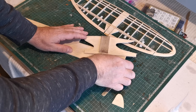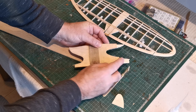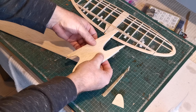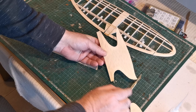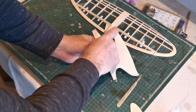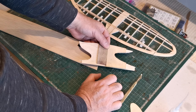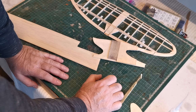It's supported either side by spruce supports and then the whole area at the front is actually sheeted. I'll cut a piece for there and then the whole lot will be weighed down. When it's all done I'll get the Dremel disk out and get some nice curves in there that obviously match the profile of the under camber on the wing. I'll show you how I go about setting that up into the fuselage - it's important that it's square of course.